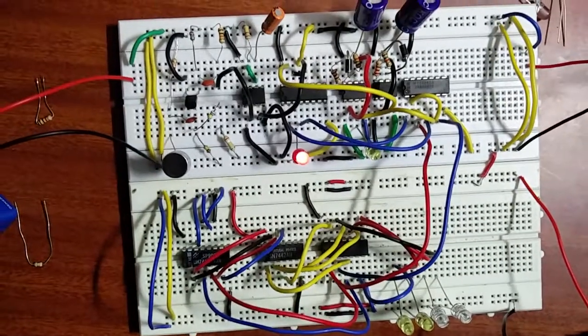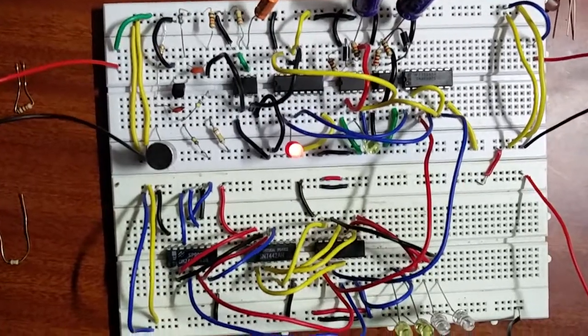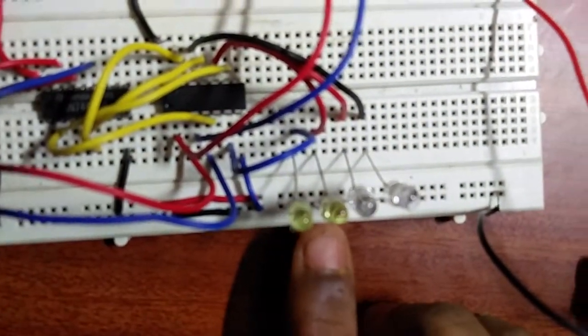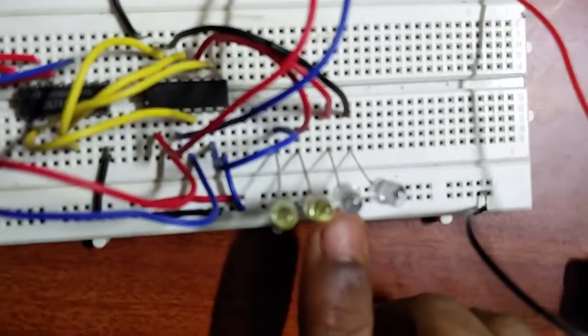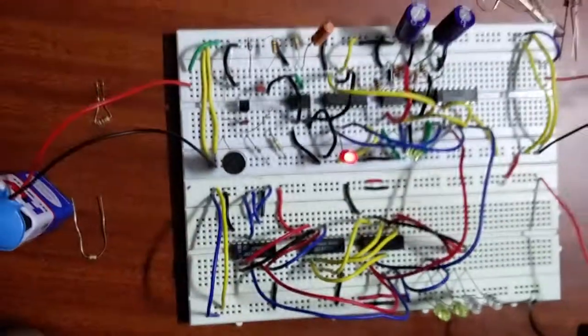This is our project of clap-operated remote control fan, but instead of a fan we are using LEDs to show the output. This LED indicates the fan is on, this LED indicates first speed limit, second speed limit, and this LED indicates the fan is off. Now on the first clap...